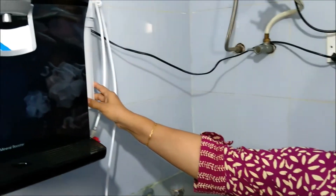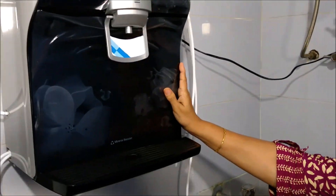Hi friends, in my first video I explained the various parts of this LG purifier. In this video I'm going to explain the purification process in detail. As you can see, except for the outside filter, every other part is concealed and not visible. I'll be explaining the purification process with the help of a water piping diagram, so let's see.